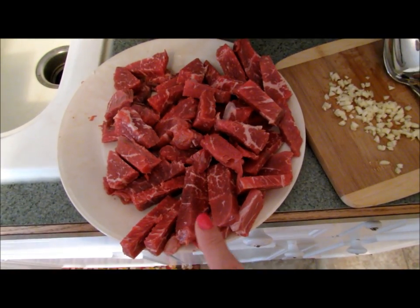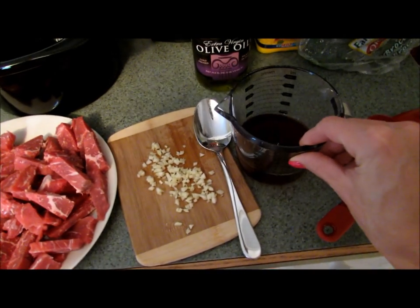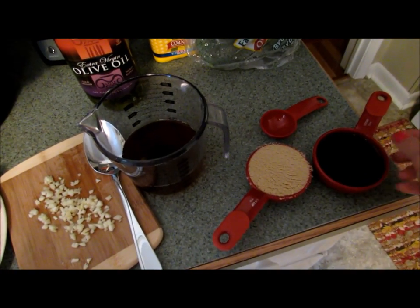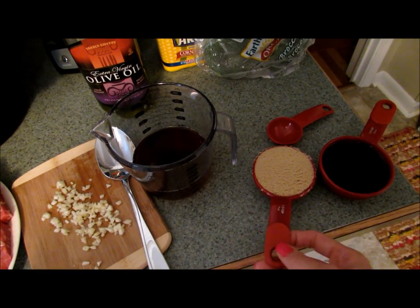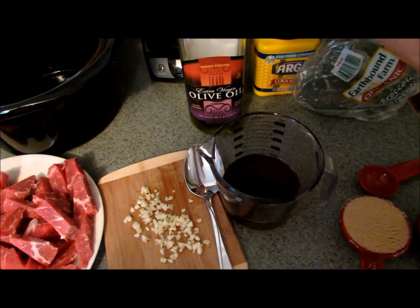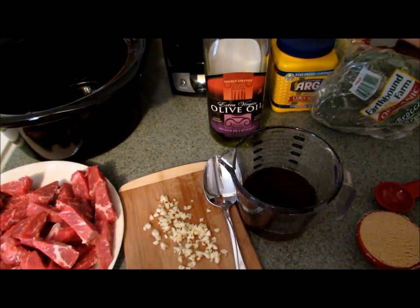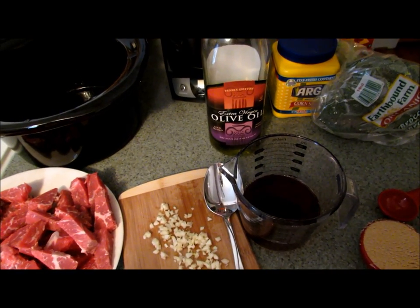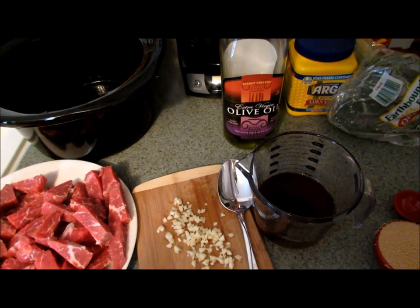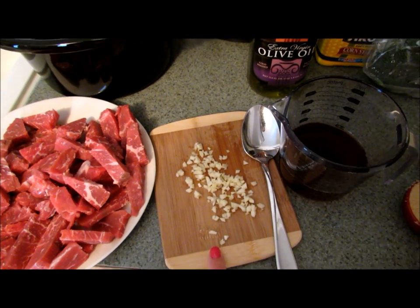You're also going to need one cup of beef broth, a half cup of soy sauce, a third of a cup of brown sugar, and one tablespoon of sesame oil — or olive oil. My husband doesn't like the flavor of sesame oil so I use olive oil, but either works. You'll also need two to three cloves of garlic; I use three because we like garlic.